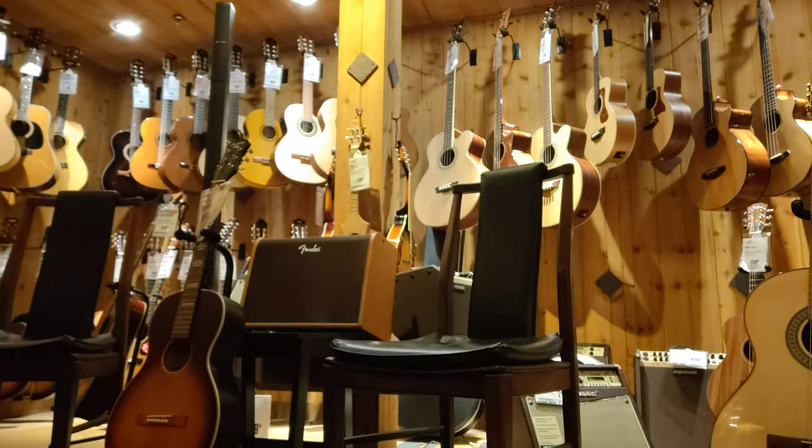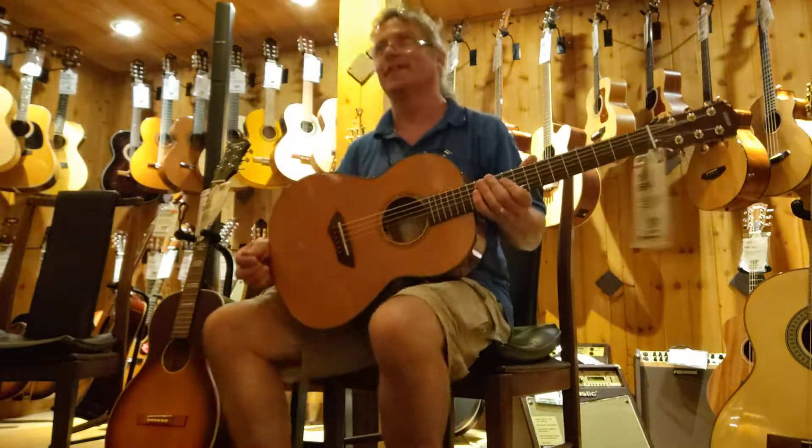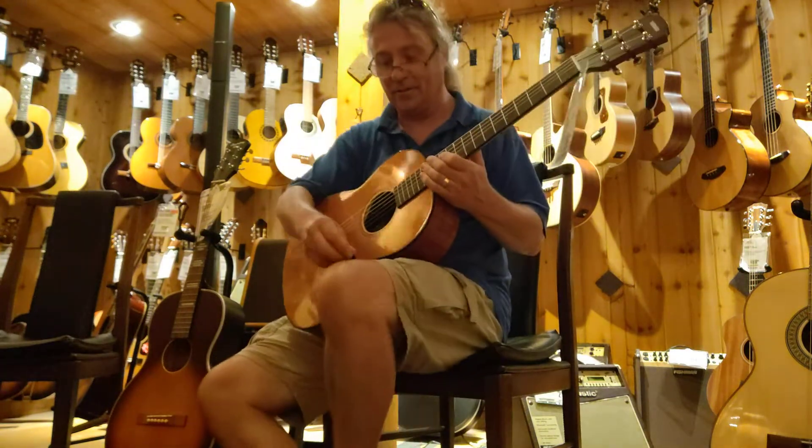I remember when I started doing this about 50 years ago — it was ridiculous what you had to pay to get a decent guitar. Oh yeah. And that was for a decent one.